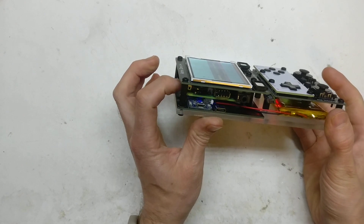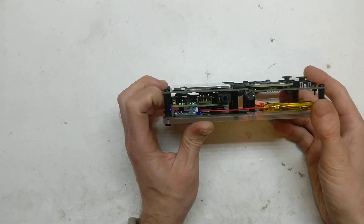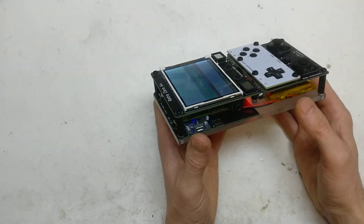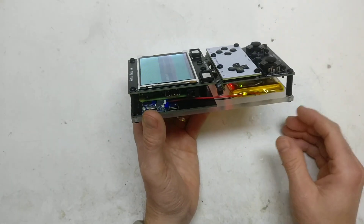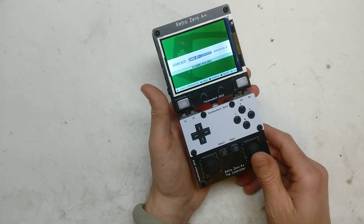It's basically got RetroPie running on a Raspberry Pi 3 A+, which is just for the form factor. I know you lose half the RAM of the 3 B+, but even with emulators you're not really that bothered about RAM — it's mostly GPU and CPU.